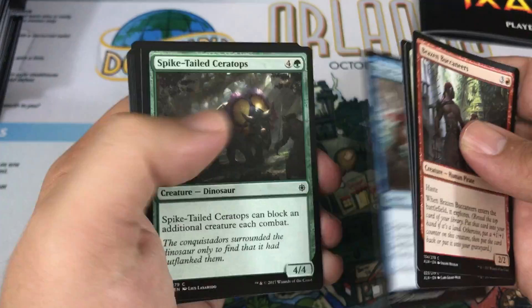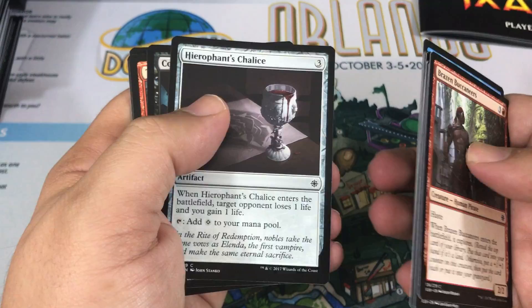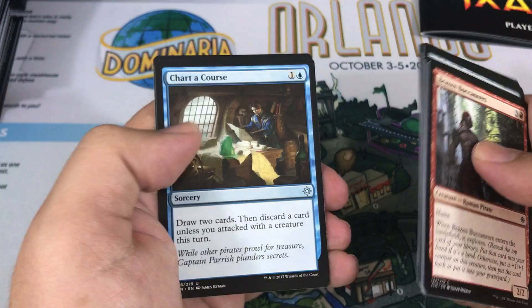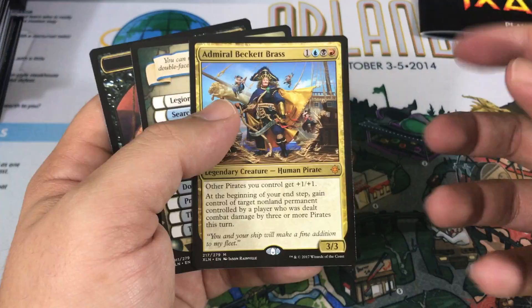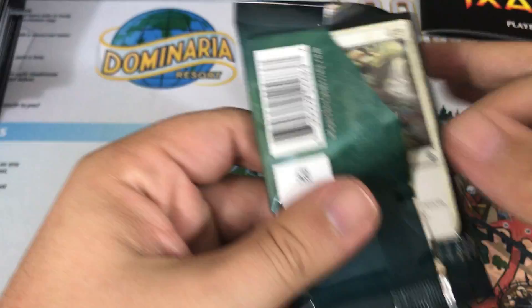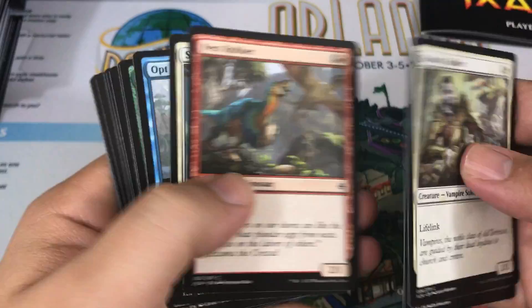Quick reminder — check out the description below. If you're looking for some Ixalan, we do have a promo code from Flipside Gaming, which is awesome that they gave that to us, so check that out. In our first bonus pack: Trove of Temptation, Emissary of Sunrise, Chart a Course. Our rare — hey, not bad — Admiral Beckett Brass, another Mythic! This is out of one of our two random packs, so I'll take it. Now that noise outside is getting louder, so I'm going to try to wrap things up quickly and hopefully filter it out in the editing.